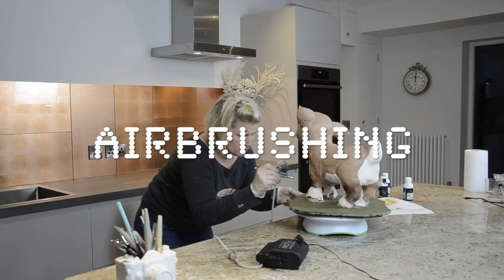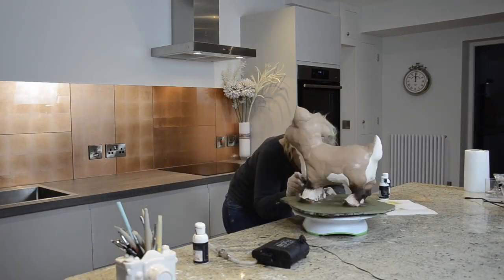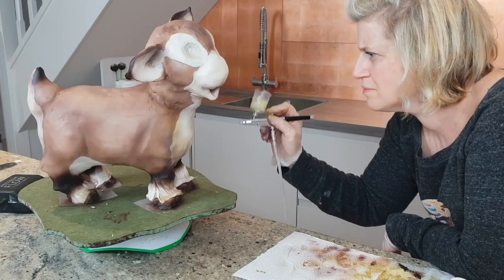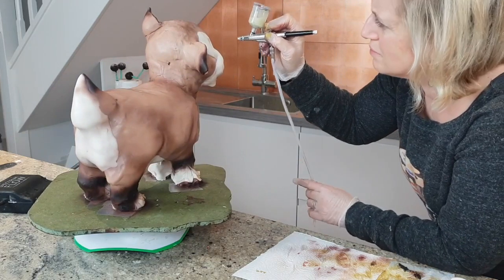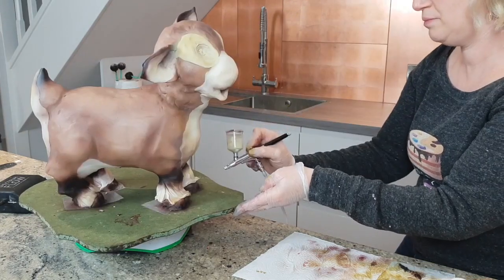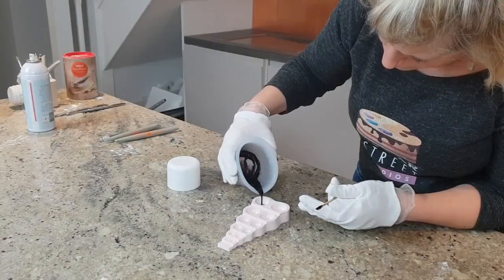For airbrushing I've used shades of brown — going in with dark brown, chocolate brown, and brown mixed with black for the darker areas. I've also used Spectrum Flow in a colour called Latte, which I've put around the paler areas.